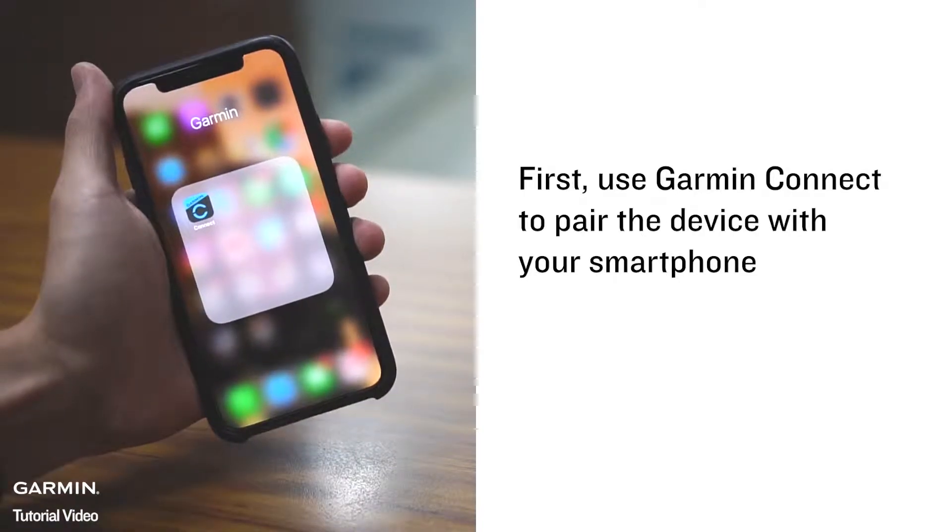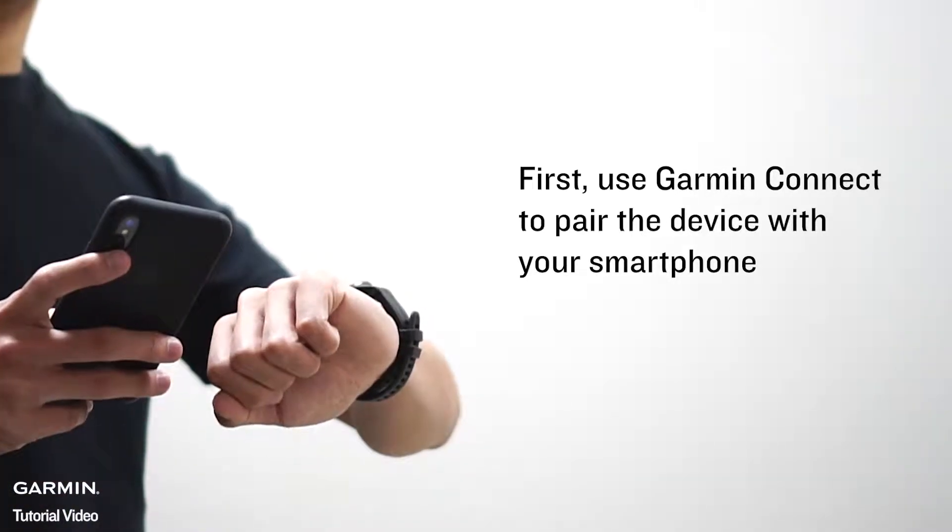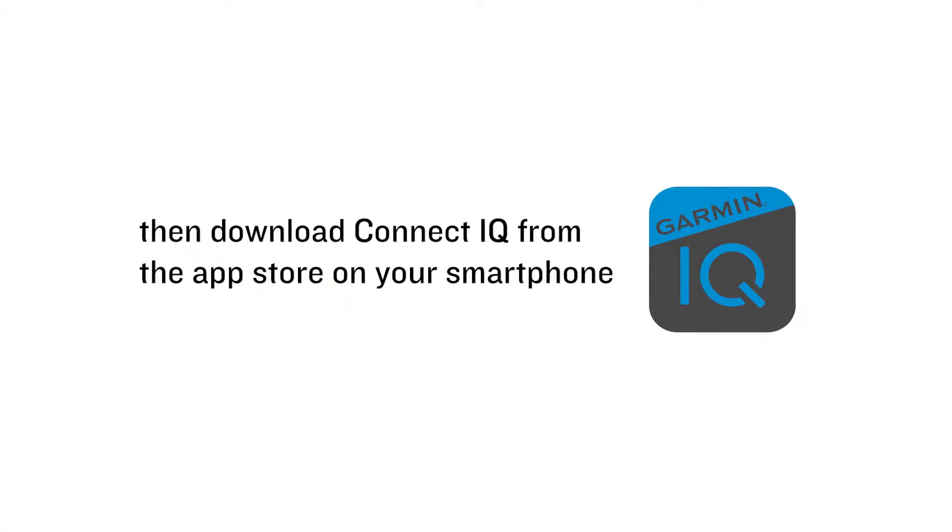First, use Garmin Connect to pair the device with your smartphone. Then, download Connect IQ from the App Store on your smartphone.